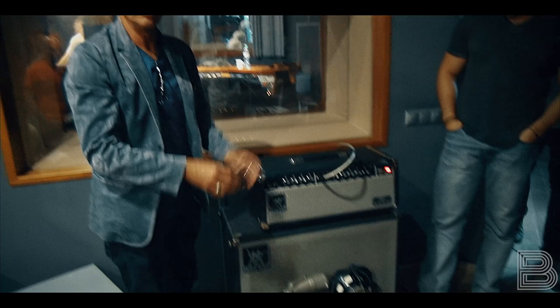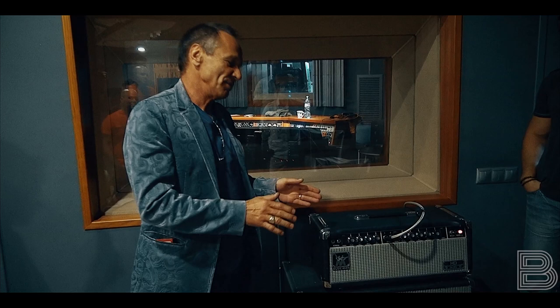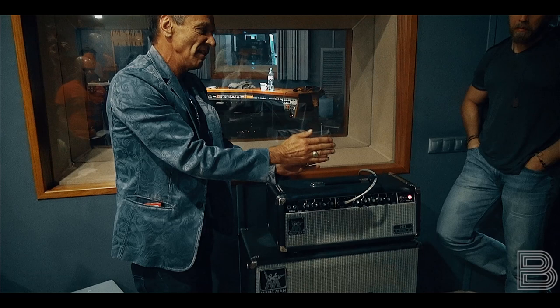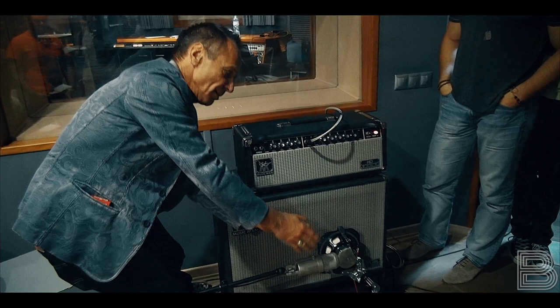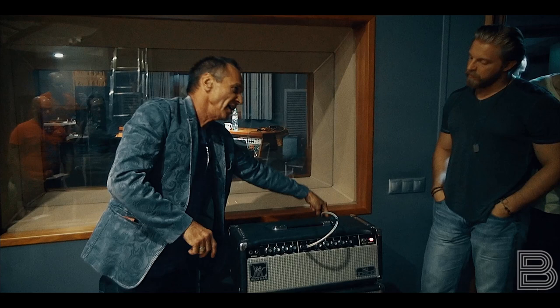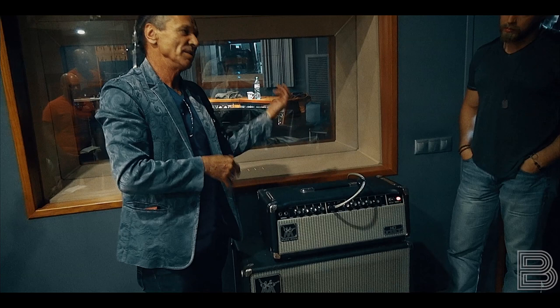One thing that's very important we'll have to check is that we line this speaker right up with the middle of this microphone, so the diaphragms and the speaker are exactly in line. Because if you put it out here, they're going to be slightly out of phase and you're going to start getting a comb filter — it'll sound like you're going through a phase shifter. So we'll also have to check the phase on the direct with both of these, to make sure everything's in phase, otherwise you've got no bottom or all your mids go.